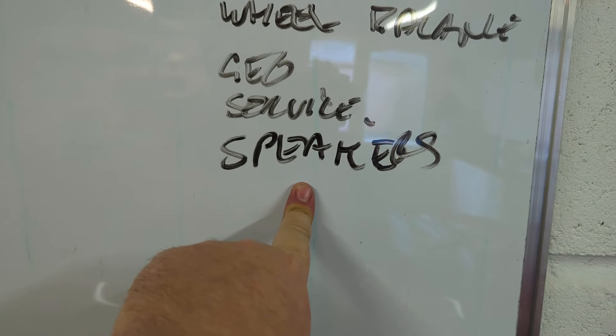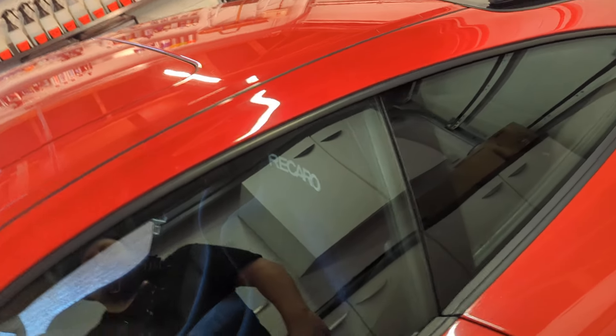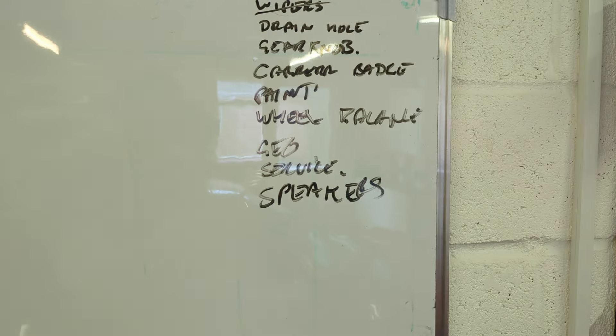I just have two speakers in the front and two in the back. I should have done it when I had my seats out, but that's no problem — I can always take them out again. There's a fix you can do to upgrade the speakers and get a much better sound, so I'm going to do that.